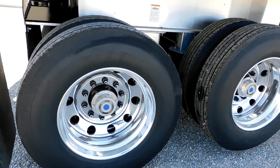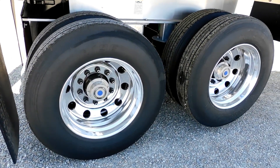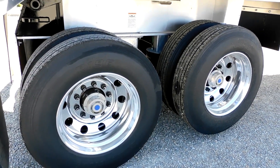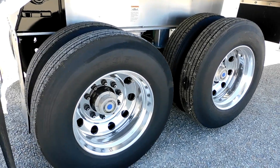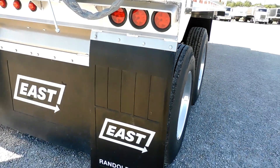It's sitting on eight aluminum wheels with 22.5 tires as standard. This customer preferred 11R 24.5 tires, and that's what's on this trailer. Our stock trailers would have 11R 22.5 tires unless otherwise requested.